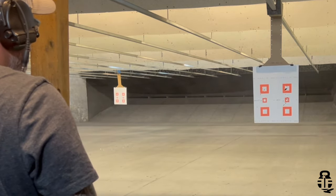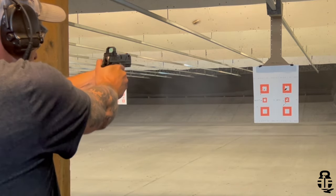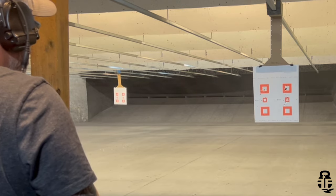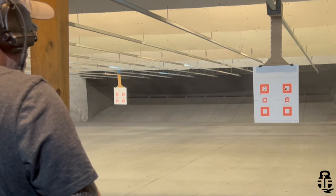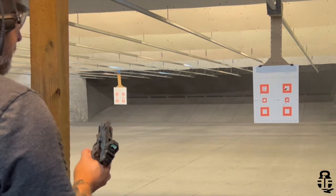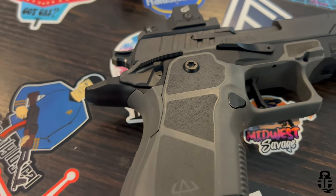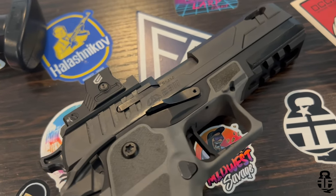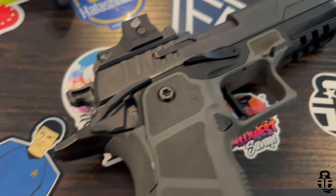Another great feature compared to the Staccato or even the Springfield Prodigy is that this does not have a grip safety. For some people that may not be a big deal — if you have a good, positive, solid grip, the grip safety isn't going to be an issue. However, grip safeties are a failure point. Regardless of whether you grab your pistol the correct way every time, it's still a mechanical device that could fail — whether it's the spring, the pins, or whatever. Removing that creates a more reliable platform, in my opinion.